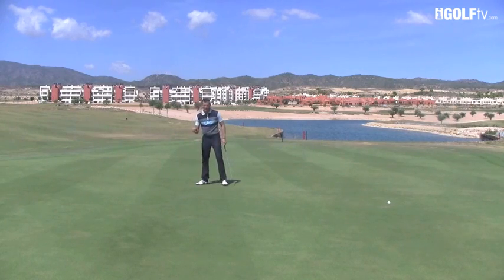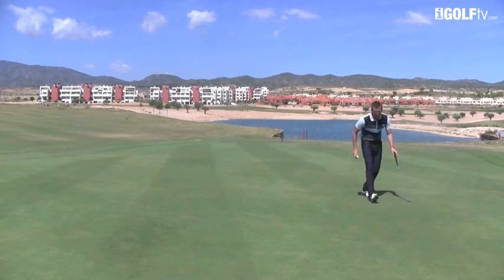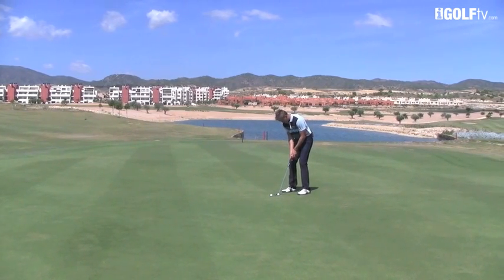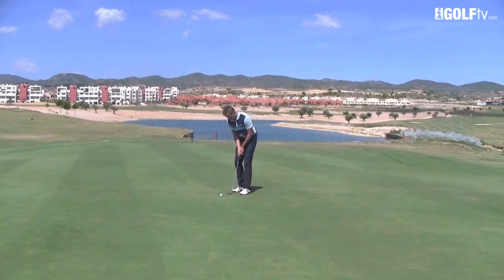Learn how to roll your putt — that's the secret here. We can go to some different distances. Even if we just come out to about four or five feet, we're going to make sure that ball rolls beautifully across the ground. Watch it roll so easily into the cup.